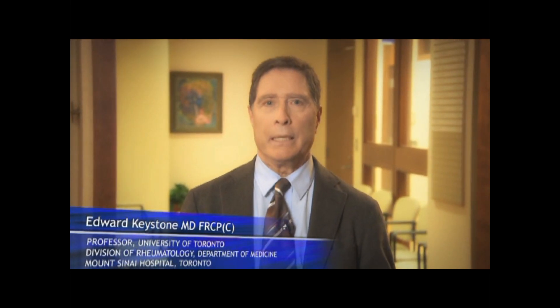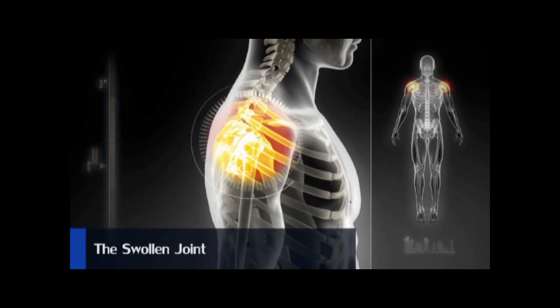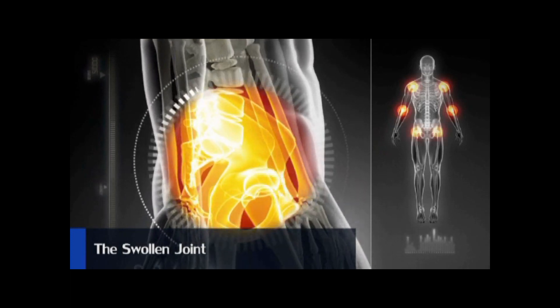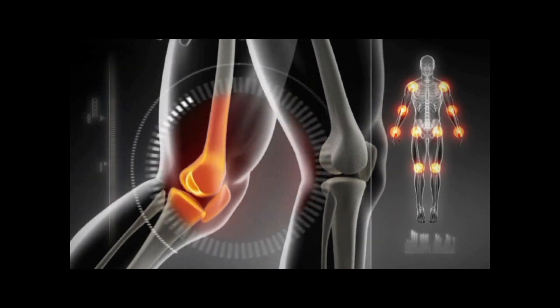New therapeutic strategies for the treatment of arthritis depend on early treatment, aggressive treatment, and treating to a target. The most important element of the composite indices that we use in these therapeutic strategies is the swollen joint. In fact, the swollen joint is critical because it is the key predictor of radiographic progression over time and the key predictor of structural damage over time.